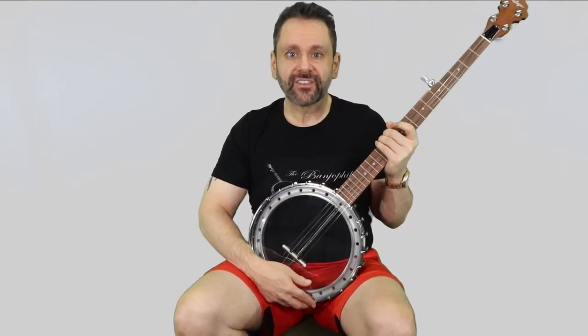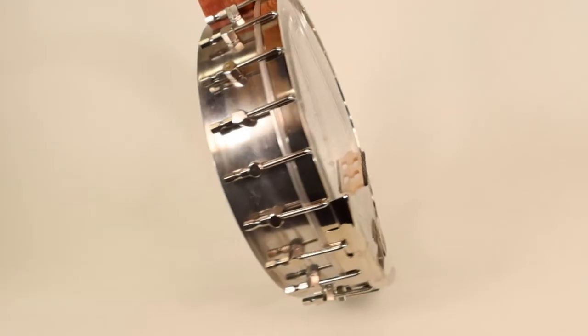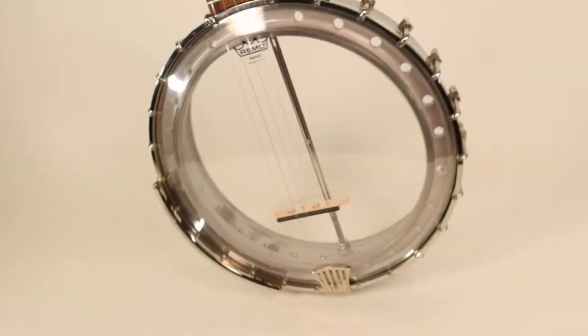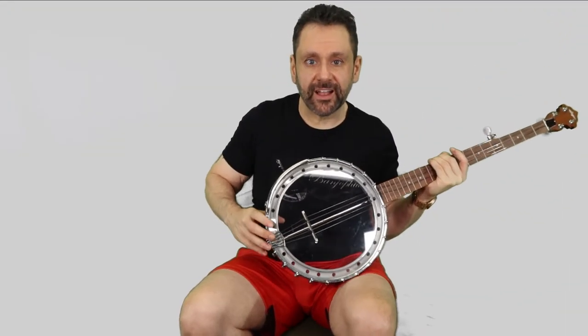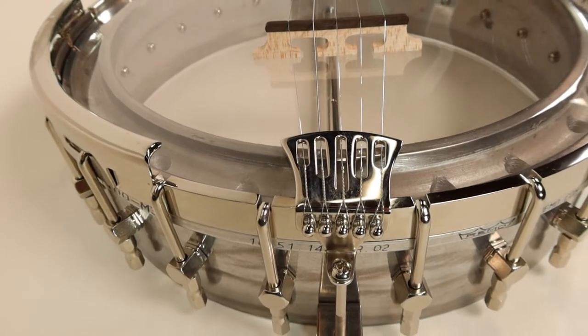Well, here it is. The finished OK2 kit banjo from Saga Music, which I've personalized just a bit with some departures from the included stock parts. Specifically, I swapped in this clear head because I really love the kind of steampunk look of the all-metal pot with the integrated arch-top aluminum tone ring and wanted to show it off rather than hide it. I also swapped in this hawk tail tailpiece from Pisgah Banjos in place of the included Waverly-style tailpiece — just as a personal preference, I just like the look better.